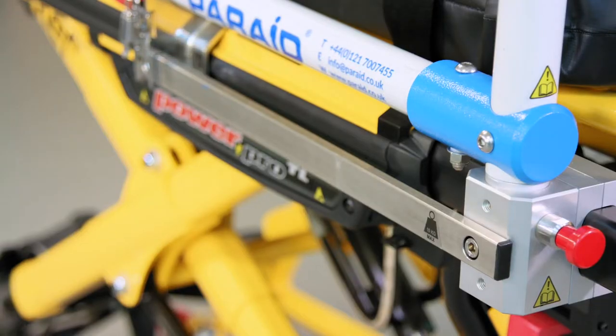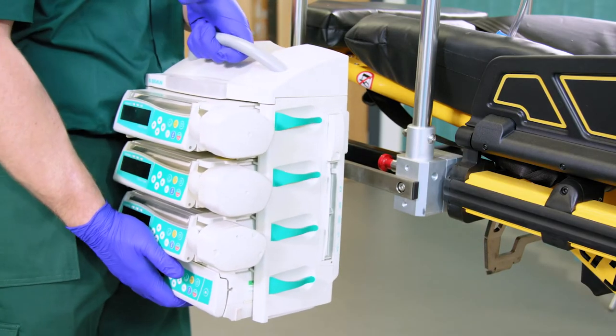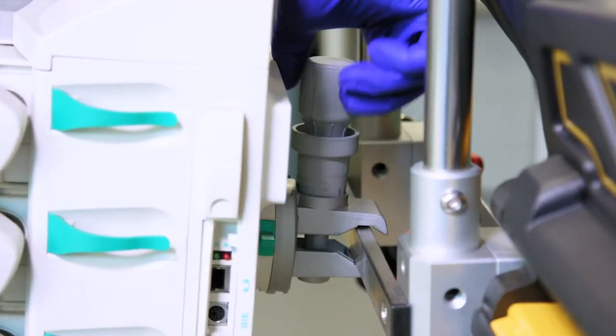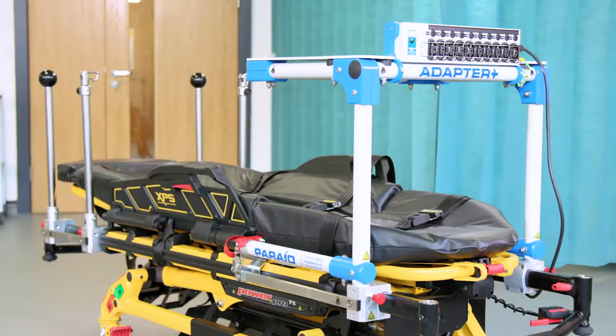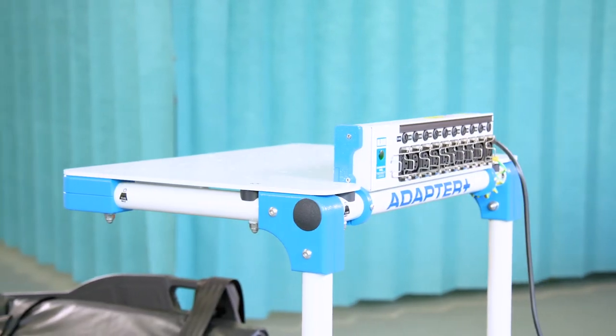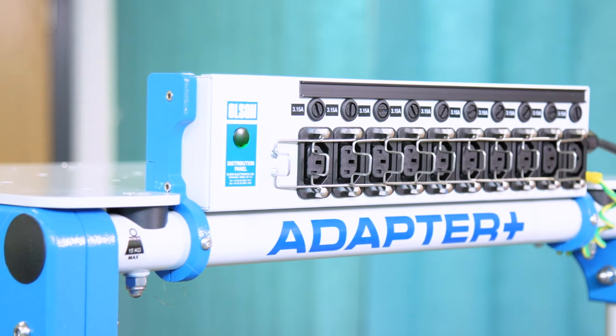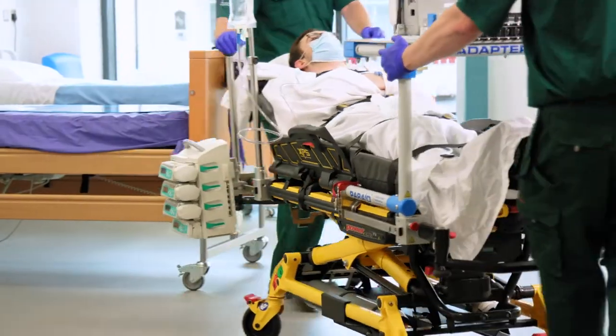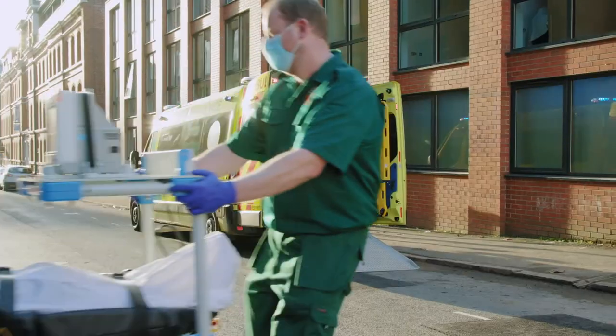The medi-rail and the medi-rail assembly attach at the head and the foot ends of the stretcher, securing vital equipment and providing easy access to paramedics. It enables a standard Stryker stretcher to carry critical care equipment, including ventilators, suction units and infusion pumps, to ensure the safe and comfortable transfer of the patient between hospitals.